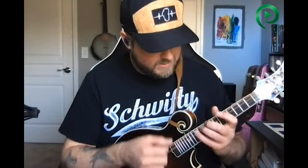Anyway, this is the palette cleanser. I just don't want to take these strings off.